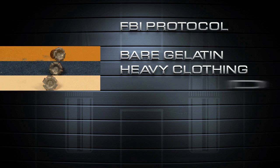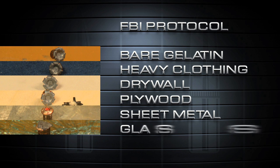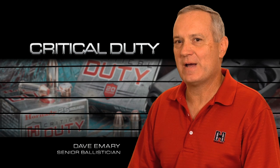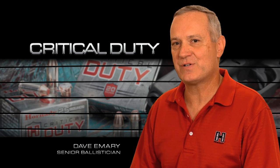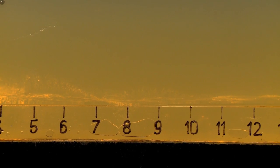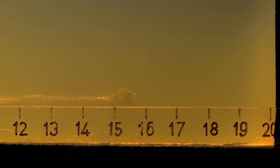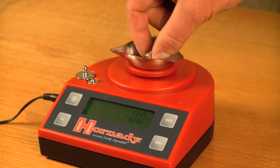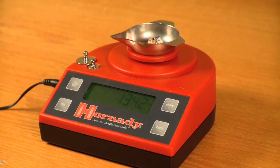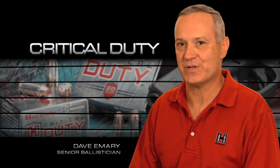Terminal performance within the FBI Protocol is measured with five shots through each established barrier material. To excel in the FBI Protocol test, a bullet has to produce 12 to 18 inches of penetration, and it has to do it every time. You have to produce uniform results in penetration across each of the six barriers, and you have to produce high weight retention through all of these different targets, and your bullet has to produce 1.5 times the bullet caliber in expansion.